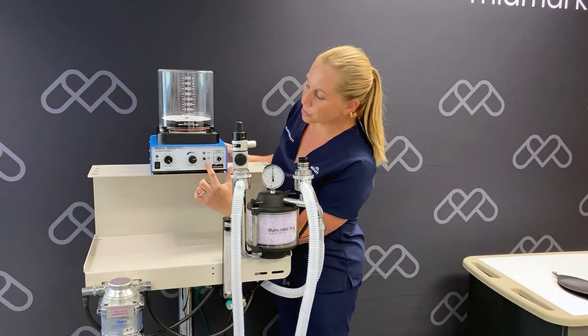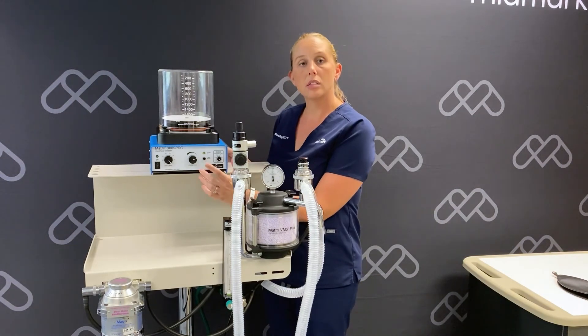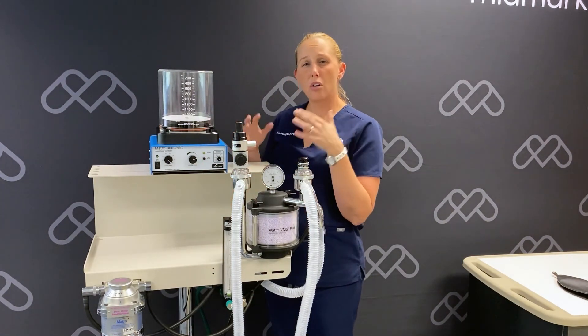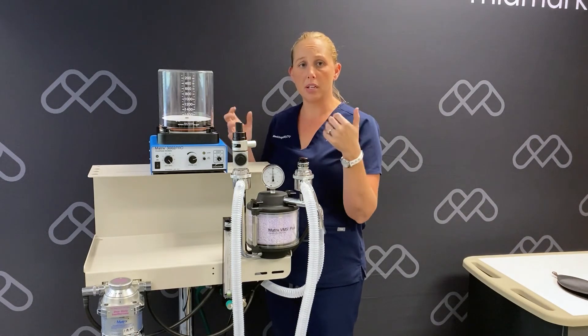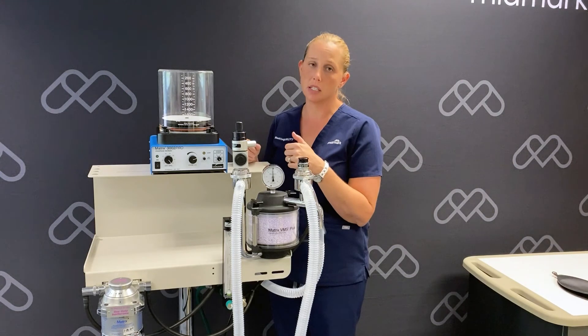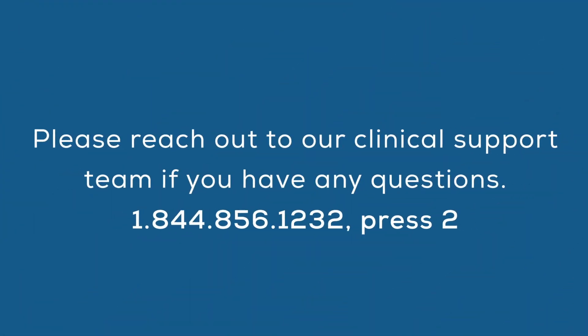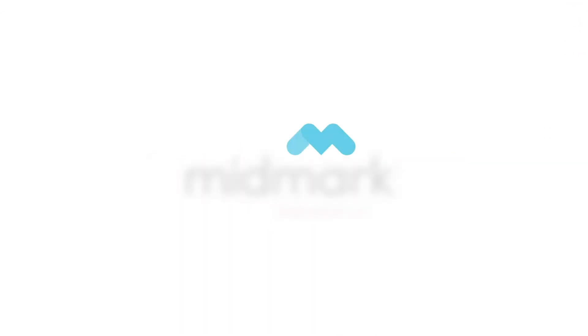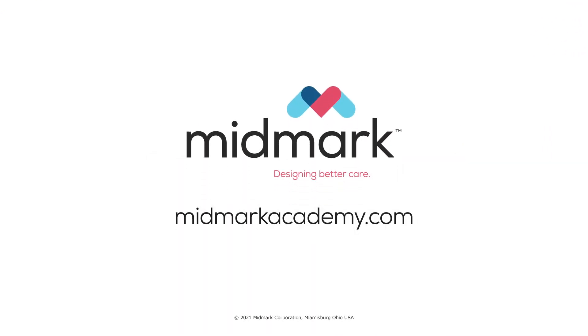And finally we have our inspiratory hold control. This is a push button that is used to pause the breathing cycle for as long as the button is held, unless the maximum working pressure limit is exceeded. Thank you so much for joining us.